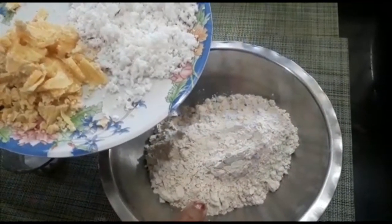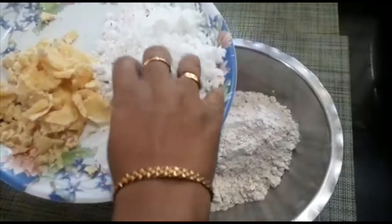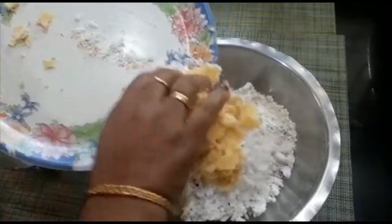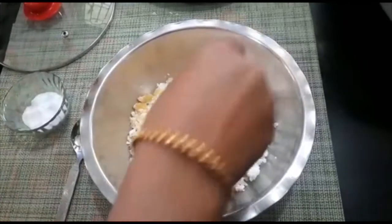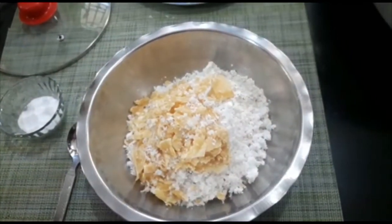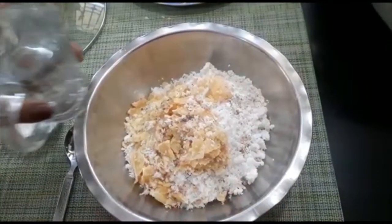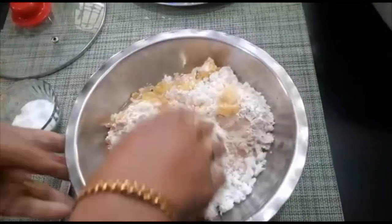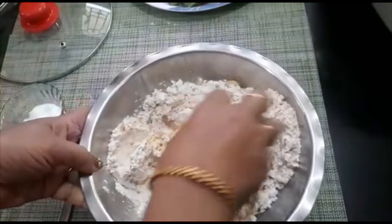Let the rice be added and add the rice on the top. Then, let the rice be added to the rice. The rice is good, taste it. Then, let the rice be added. We have to cook in a little bit.